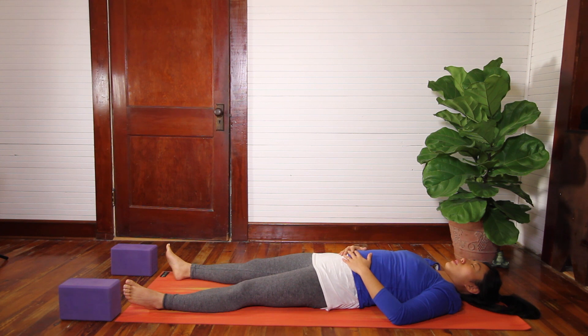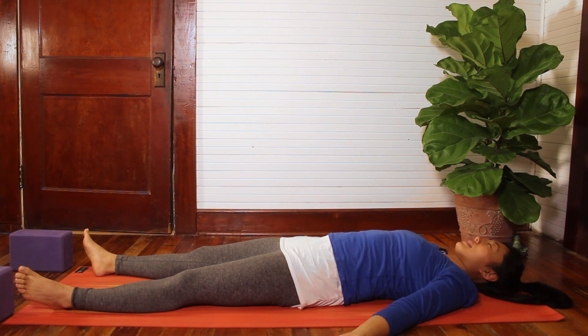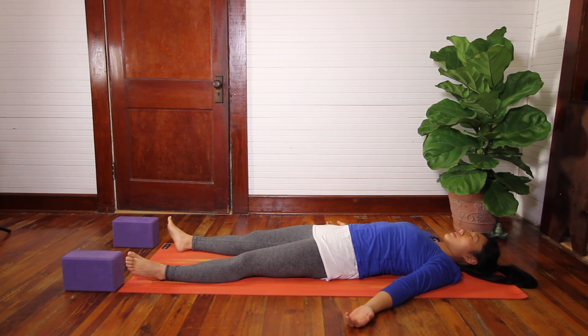On the inhale, maybe noticing the stomach expand into your palms. And then on the exhale, noticing the abdomen drawing inward away from your hands. You can continue to watch and notice this gentle rise and fall of your breath on your belly. Keeping your hands where they are if it's helpful; otherwise keep your elbows where they are and release your hands back to the floor with the palms face up. And as we move into final resting pose, Shavasana — let go of controlling your body in any way here, including your breath.